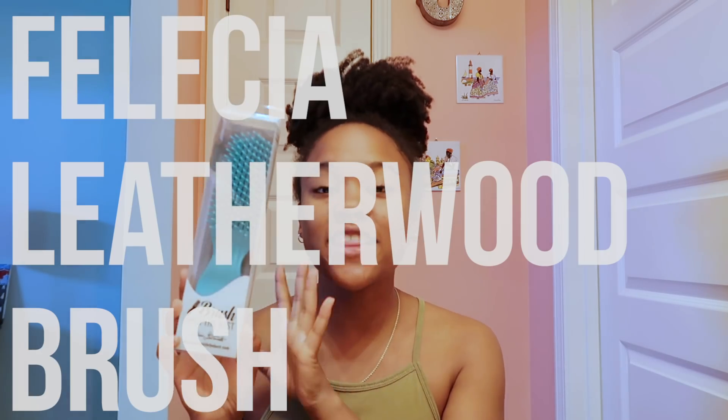Hey guys, it's Joy here. Today I'm going to be reviewing the Felicia Leatherwood brush. So many of you said in my last video that this was your favorite brush to detangle with. As you guys know, I use the Denman brush — the Denman brush is my fave. I've also tried the Tangle Teaser and other detangling brushes, so I'm so excited for this one.